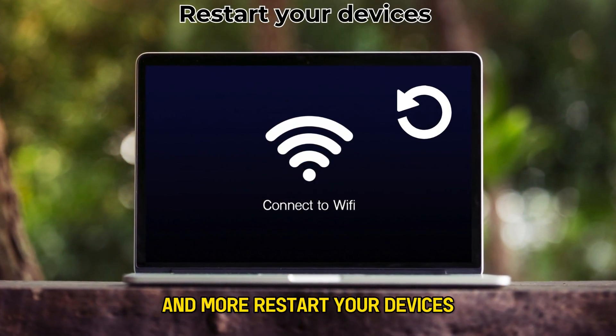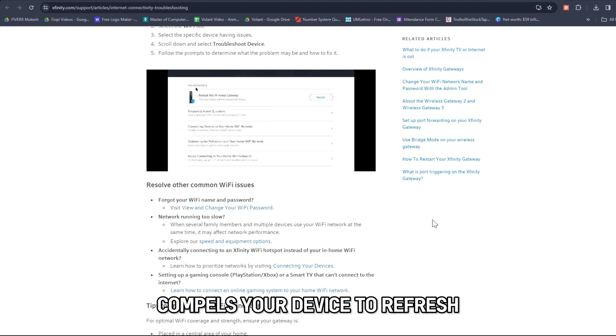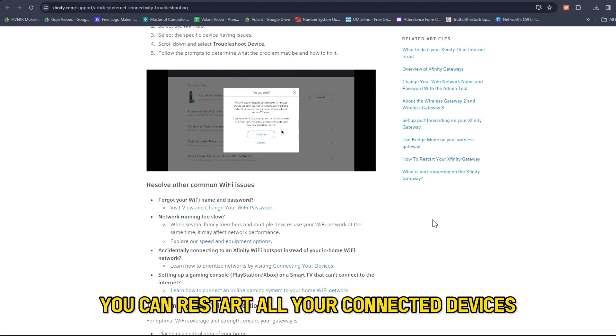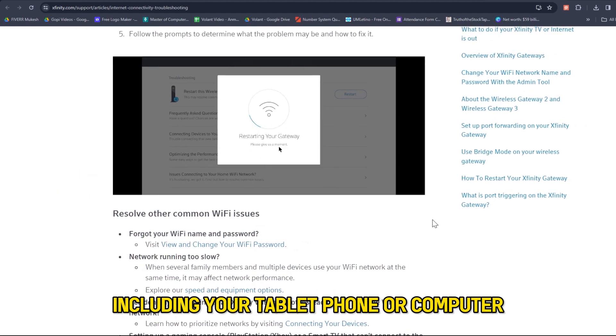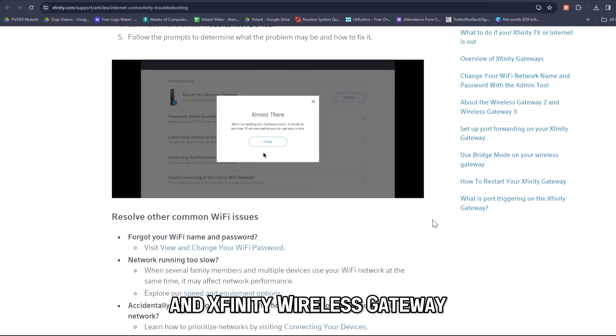Restart your devices. Restarting your equipment compels your device to refresh its connection to the network. You can restart all your connected devices, including your tablet, phone, or computer. You should also restart your router and Xfinity Wireless Gateway.